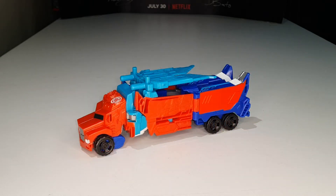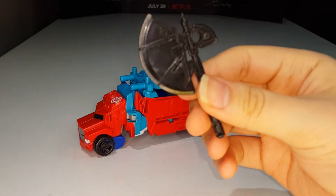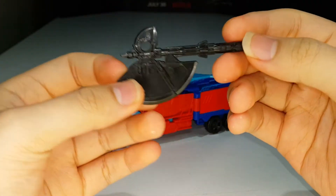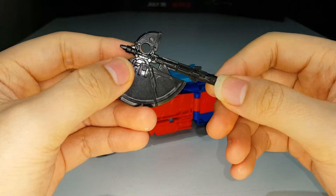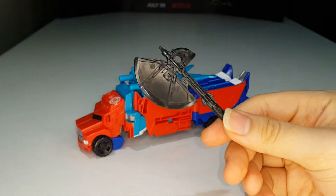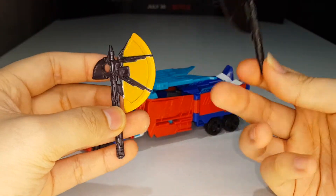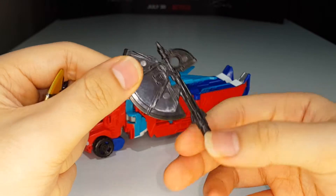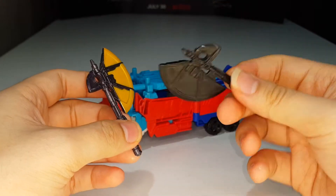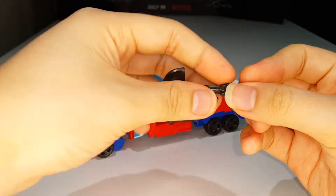He comes with an accessory — his mighty axe — which is not painted at all. It's just cast in black plastic and looks pretty boring. Comparing it with the original axe, I like the original way better because it actually has paint on the blade, whereas this one is just all black.